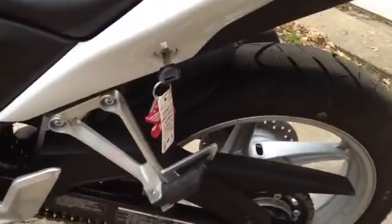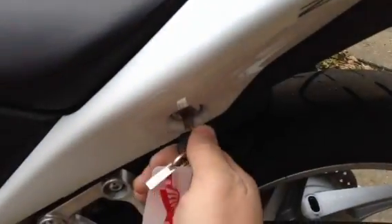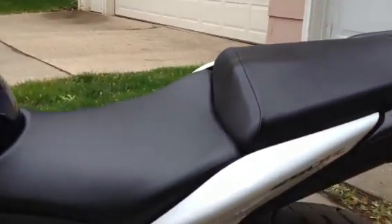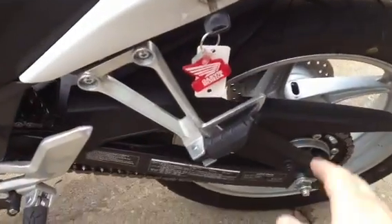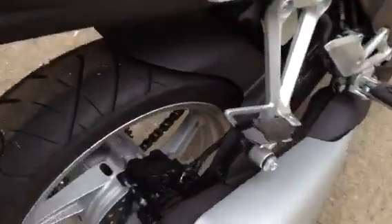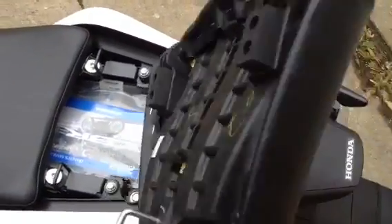If you don't know how the seat comes off, it's pretty simple. There's a key spot right here where you put your ignition key in, and you turn it, and the seat comes off. When you buy your 250R brand new, it will come with the two-up seat, so you can have a passenger sit here, and you've got the foot pegs on both sides. The seat just pops up and pulls off — pretty flat, really small.